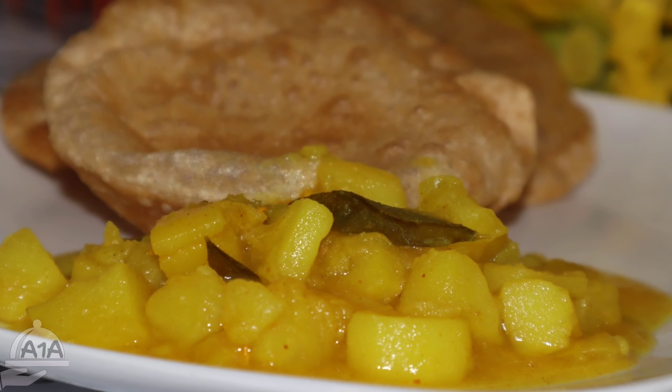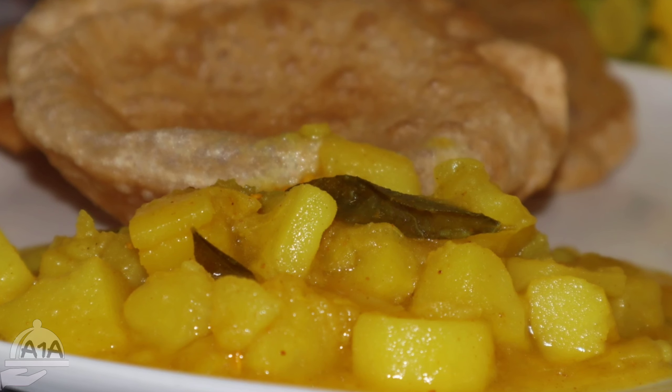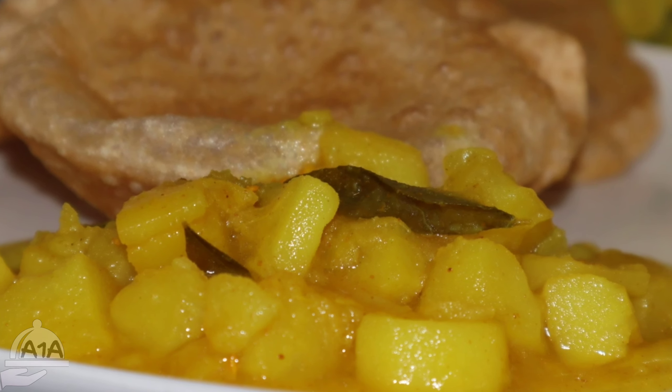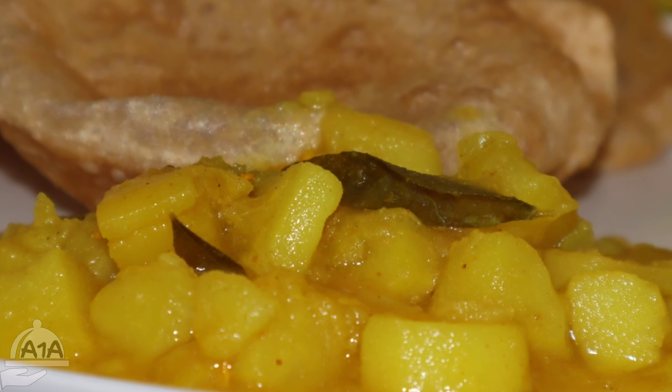Hi everyone, welcome to the video. Today we are going to make a good taste of this dish. We are ready to make this dish.